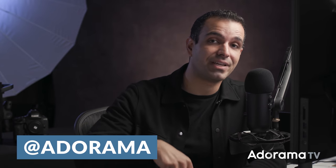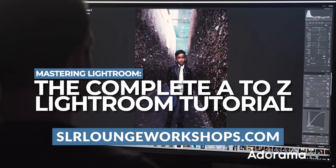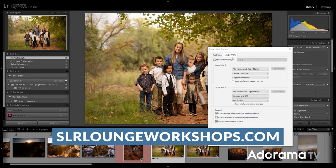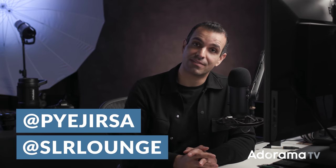I hope you all enjoyed this video. If you did, please give it a like, subscribe to the AdoramaTV channel, and comment below — let us know what you thought and what you want to see next. If you want to check out more A to Z education, go to slrloungeworkshops.com. We just released the latest Lightroom tutorial: a comprehensive A to Z guide on understanding the whole catalog and organization process of Lightroom, and mastering the develop module. You can follow me at PyJersa or on SLR Lounge. See you in the next video.